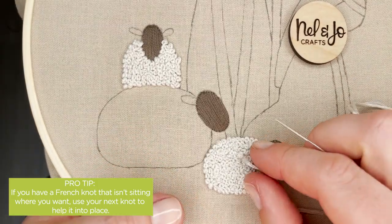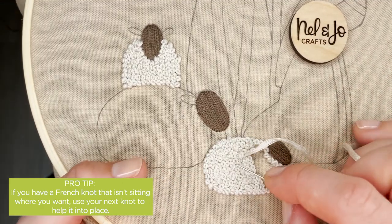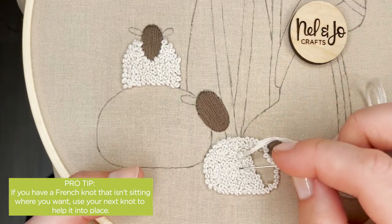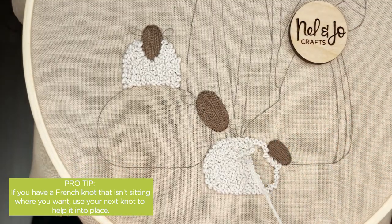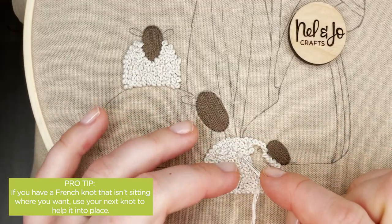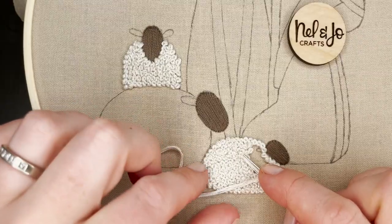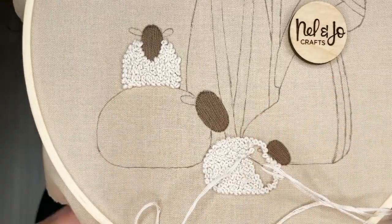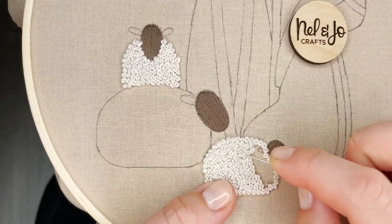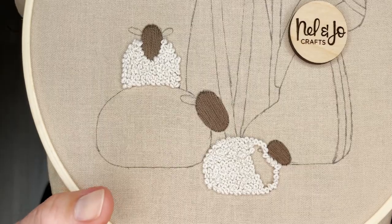I've got more of my sheep filled in and I wanted to show you something that just happened. I pulled this string up right next to this knot and I caught it - you can see it's no longer down against the sheep, it's kind of flopped up funny. How I'm going to fix this is I'm going to prep my next knot and then make sure that I catch another string - just one little string of this knot next to it as I go down - and hopefully as I pull this knot through, everything should sink back into my sheep and I can keep going to finish it off.